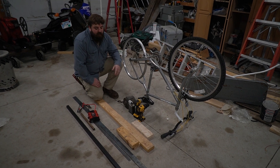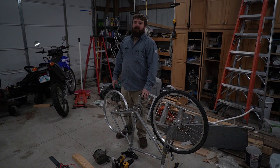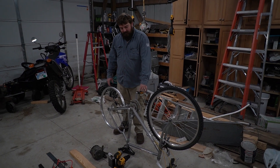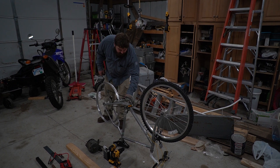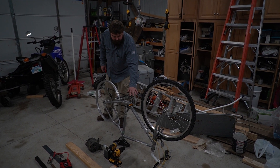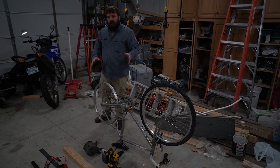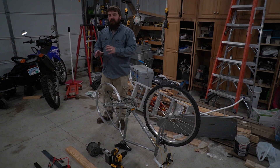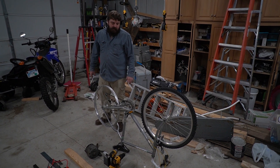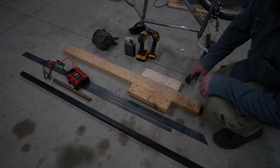Then we'll be able to run a belt around the back wheel and hopefully make some electricity with it. We chose this bicycle — first and foremost it was free, thanks Dad — and secondly we wanted a mountain bike with different gears so that once we get this thing up and running, we can shift gears and get the alternator at the right RPM depending on the load. The first thing we need to do is assemble this base.